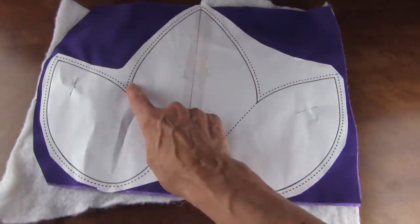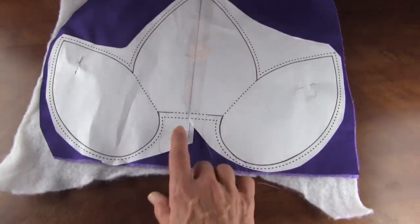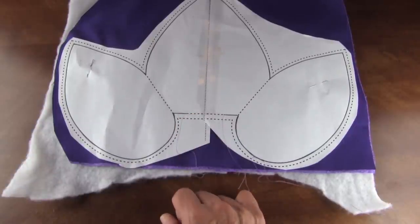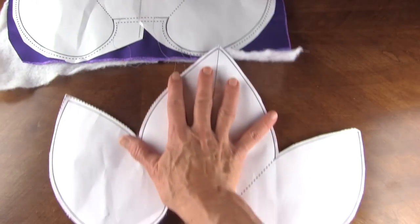Then we're going to sew on the outside solid line, keeping this area here open for turning right side out. Then you'll have this.